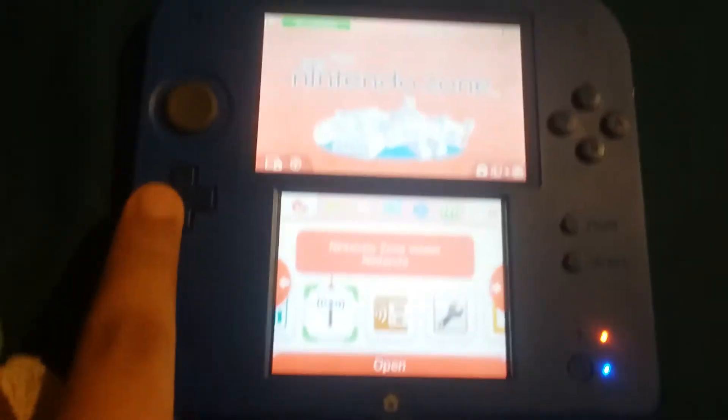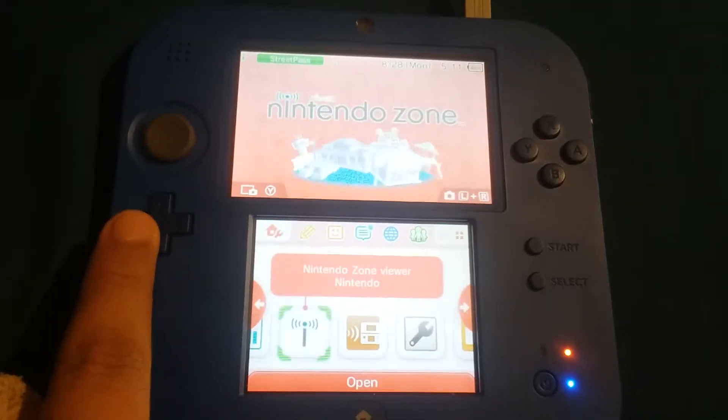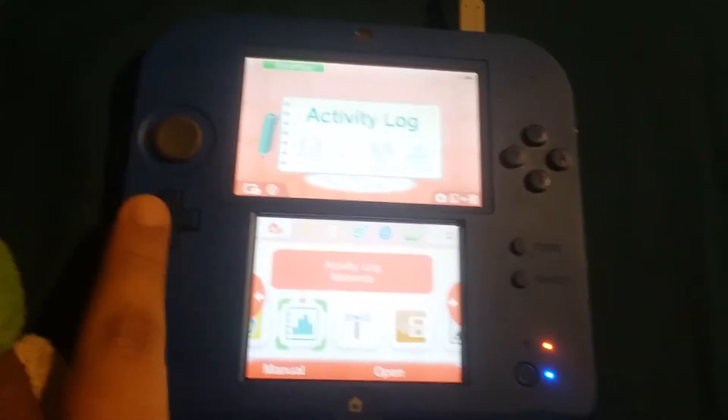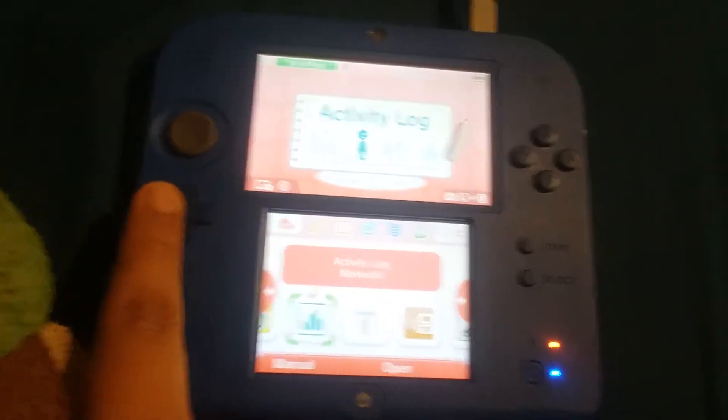We got the tenor zone, but I don't know what this means, I will figure it out later. Activity log — you can do activities like what day you play, how many times you play, everything.